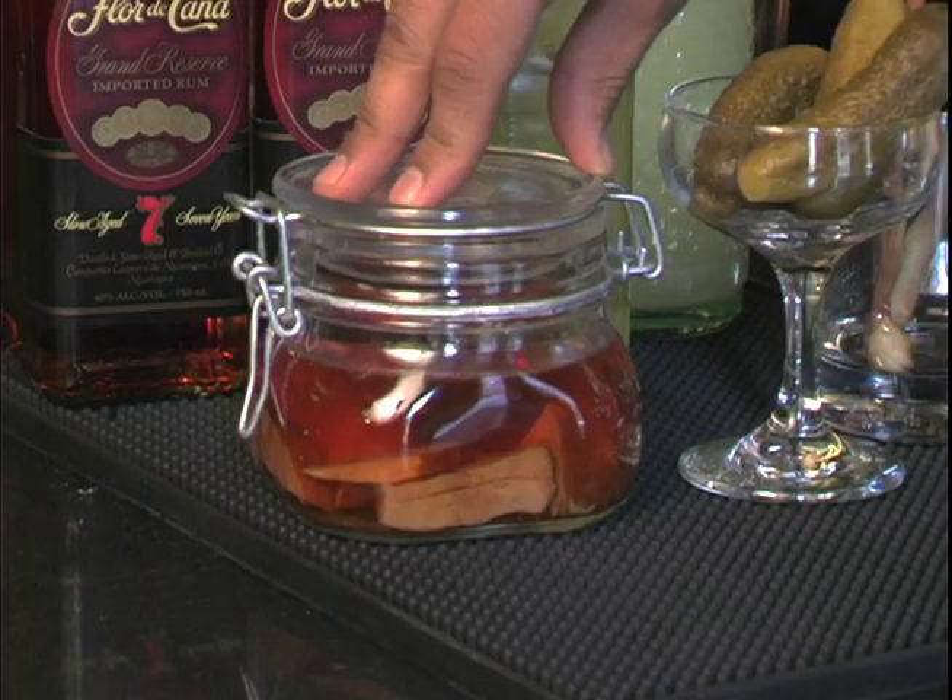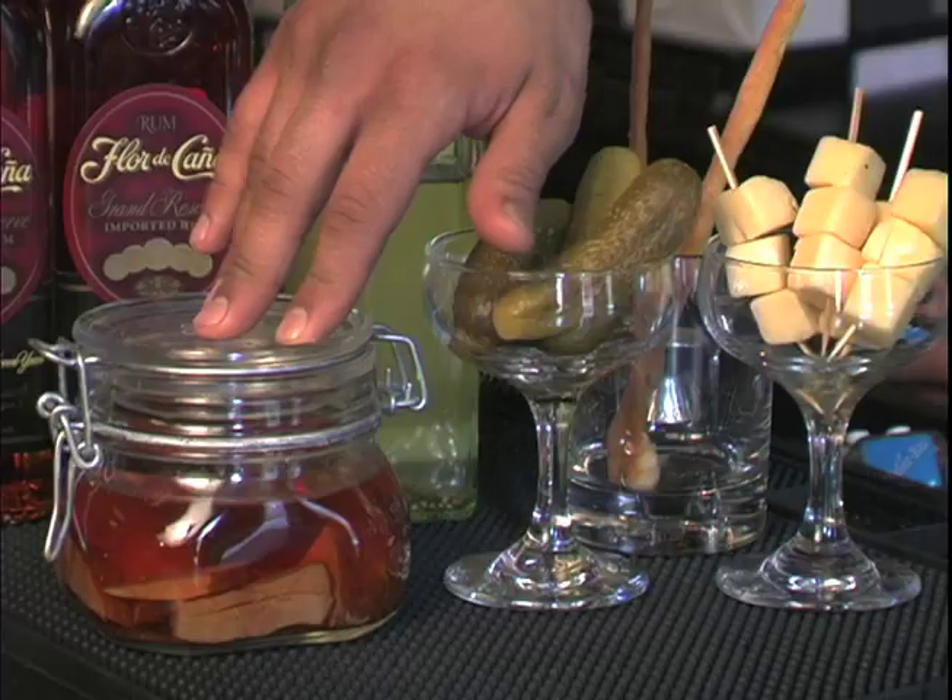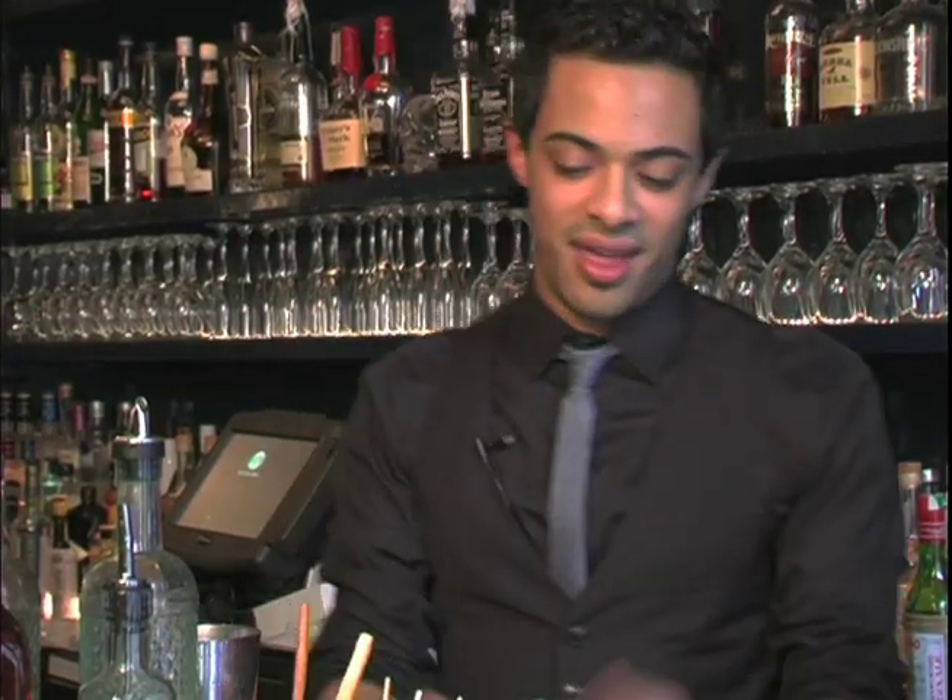What I have here is a mustard-glazed, hand-infused Florida Caña Seven Year Grand Reserve. It's a key ingredient in making our Cuban Sandwich Cocktail. Next, I have about two ounces of that here in my pint glass.